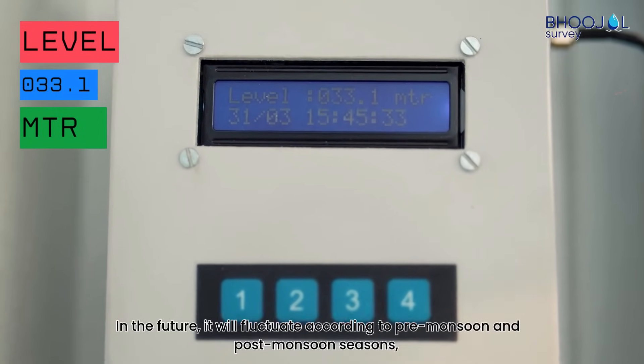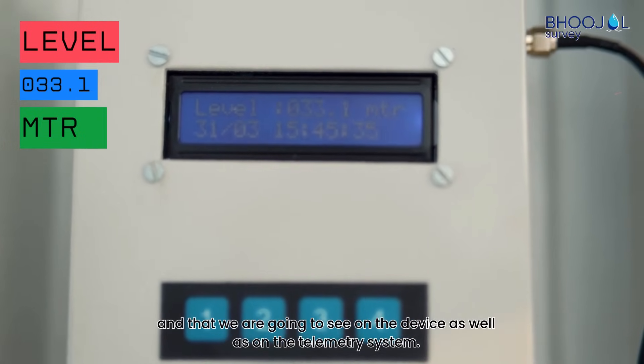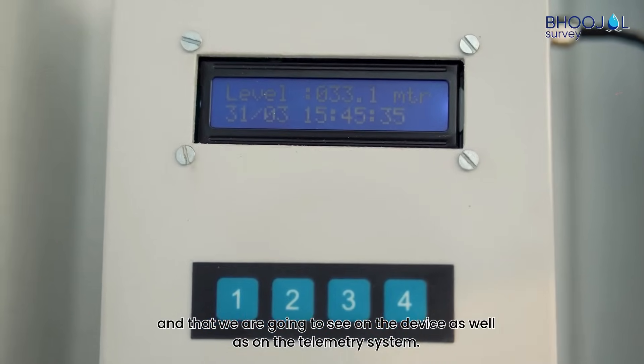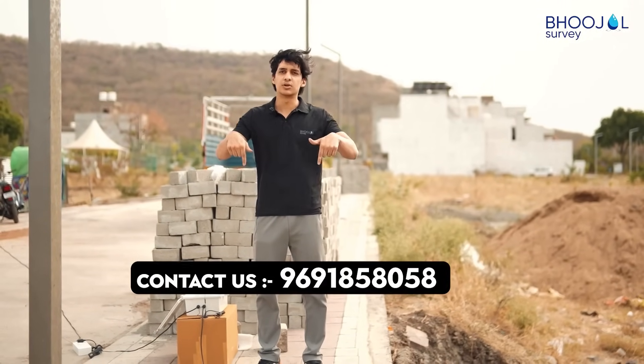In future it will fluctuate according to pre-monsoon and post-monsoon season, and that we are going to see on the device as well as on the telemetry system. For purchasing and more information about the product, you can contact us on the below number.